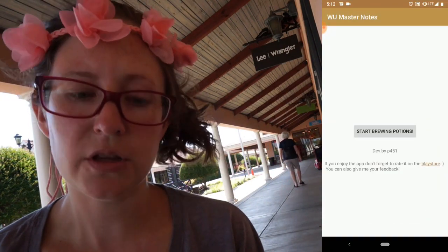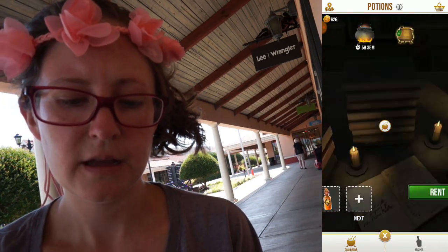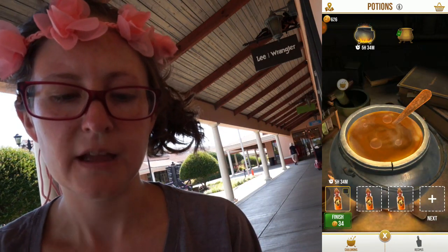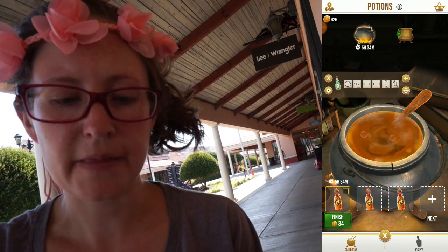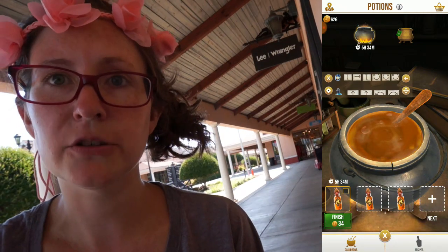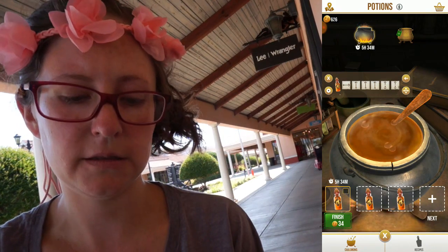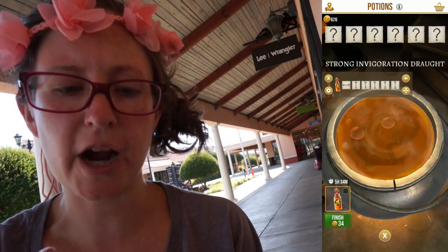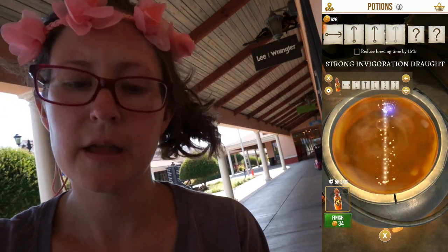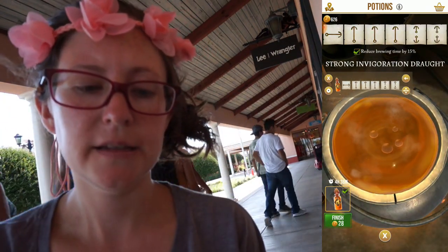It's called WU Master Notes. If you open it, there will be a little floating icon and then you can scroll through the different master notes to find the potion that you need. The Strong Invigoration Draught — so up, up, up, then squeeze, squeeze — and doing that just acts it out.